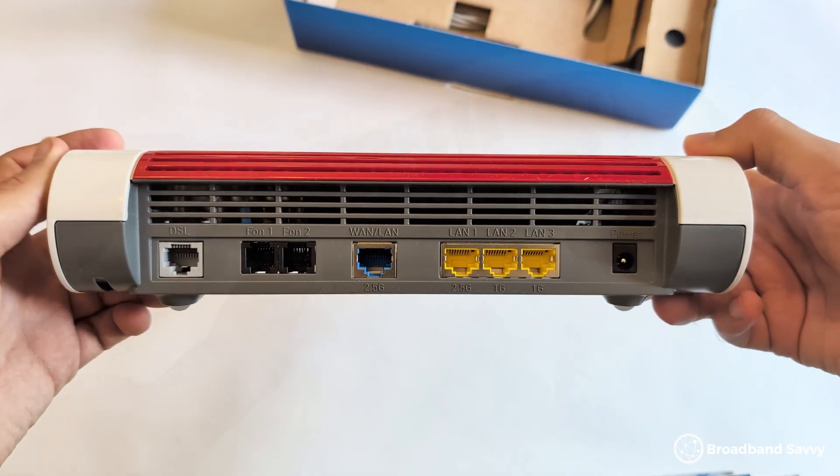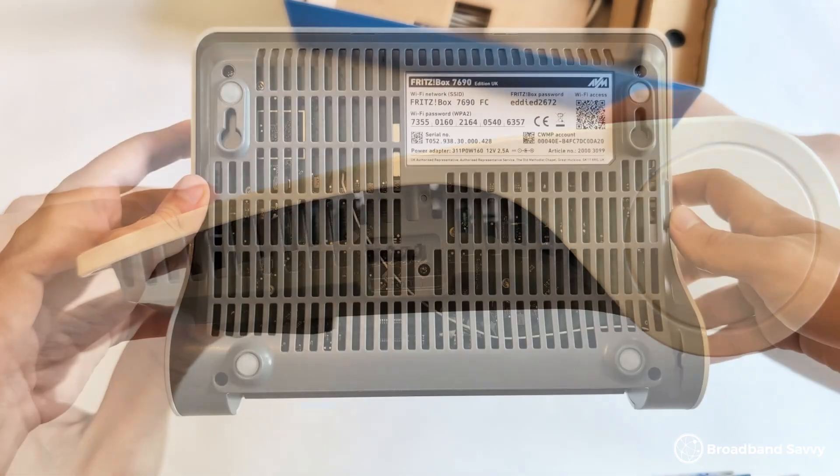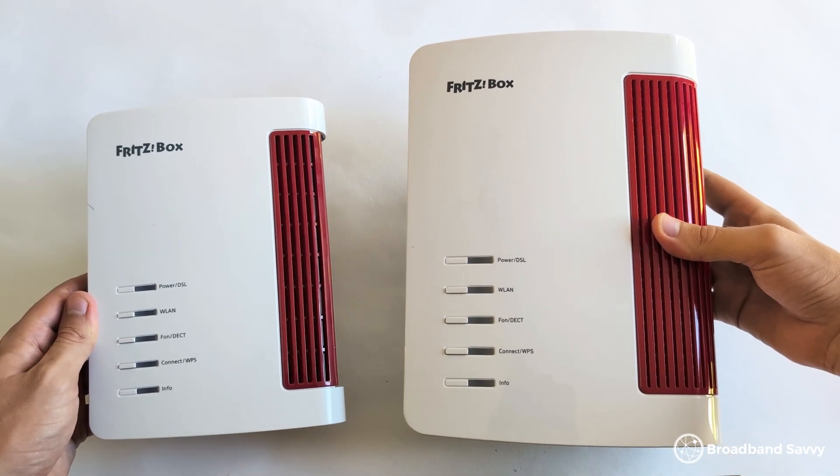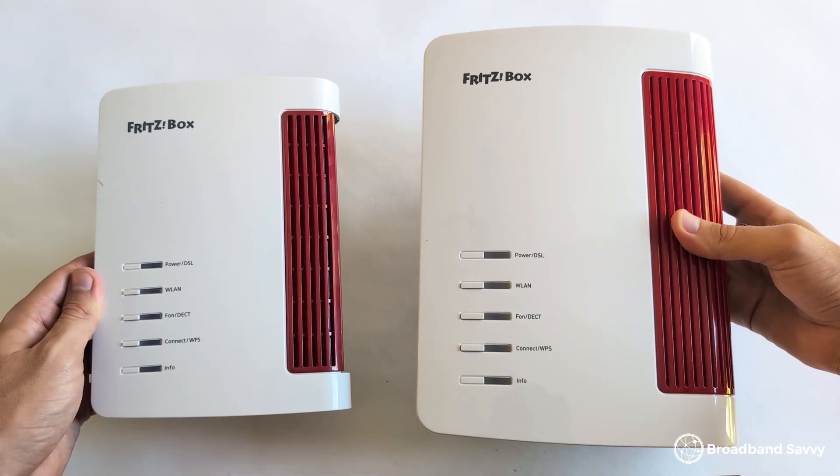There are two phone ports on the back, an extra one on the side, and a USB port to do things like connect external storage to the router. The 7690 supports Wi-Fi 7, making it sort of the big brother to the Fritzbox 7530AX, which Zen is currently shipping to their fiber broadband customers. The routers look quite similar, but the 7690 is a bit bigger.